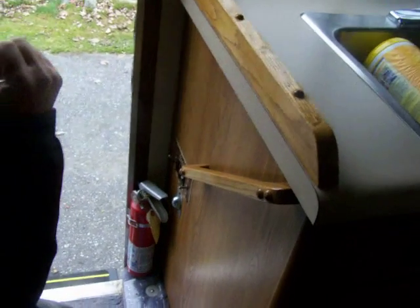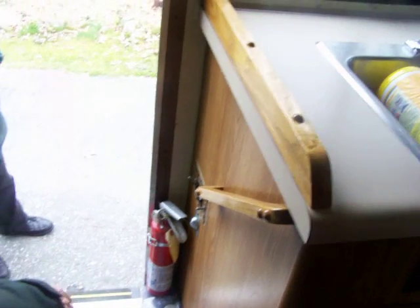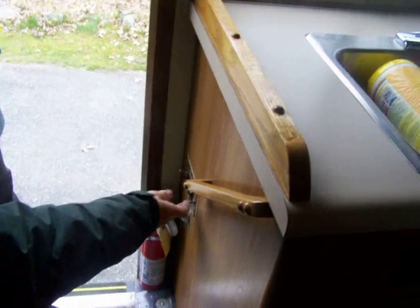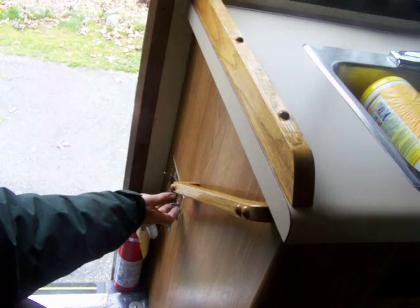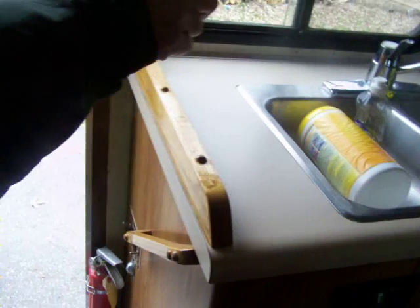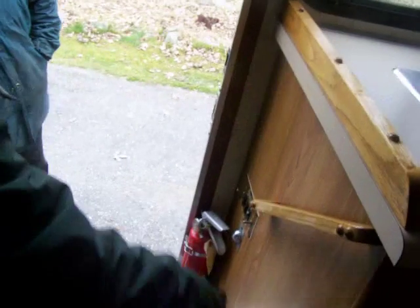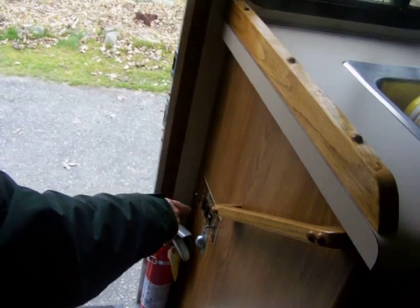Down here is your 12-volt system, which is those batteries I showed you. When you're not using the camper you want to have them off, because if something's left on it'll drain your batteries. When you're using it and you're not plugged in, you can just turn that on — see how the bathroom light came on? These are floor lights, inside lights, and outside lights out here. That's all self-explanatory.